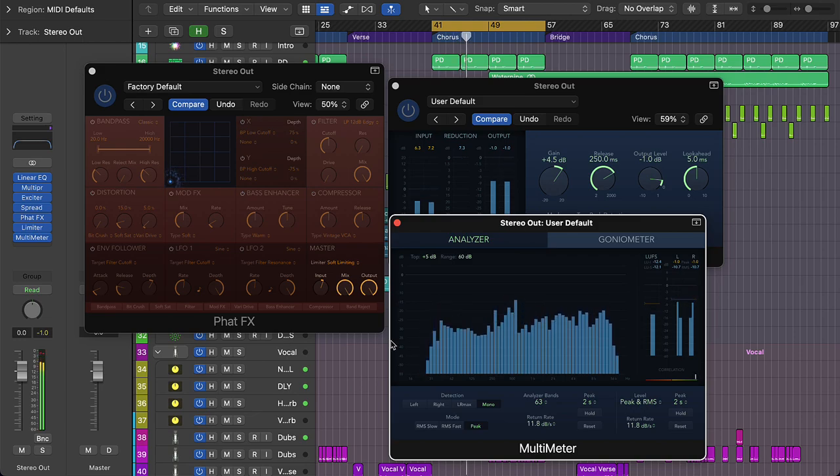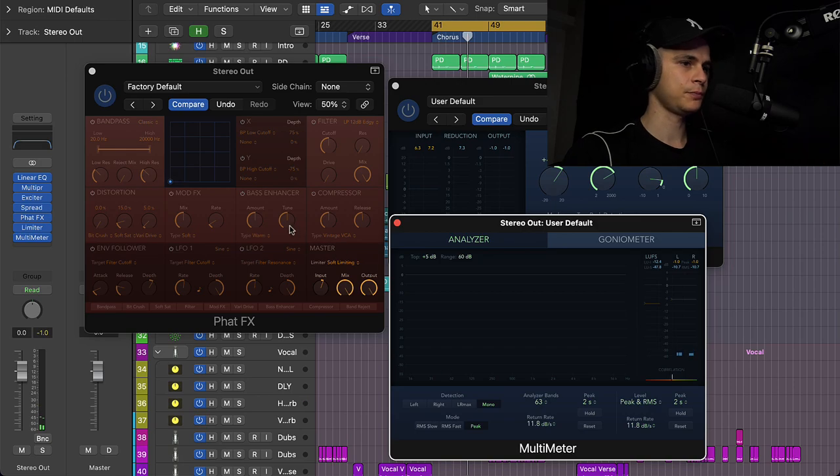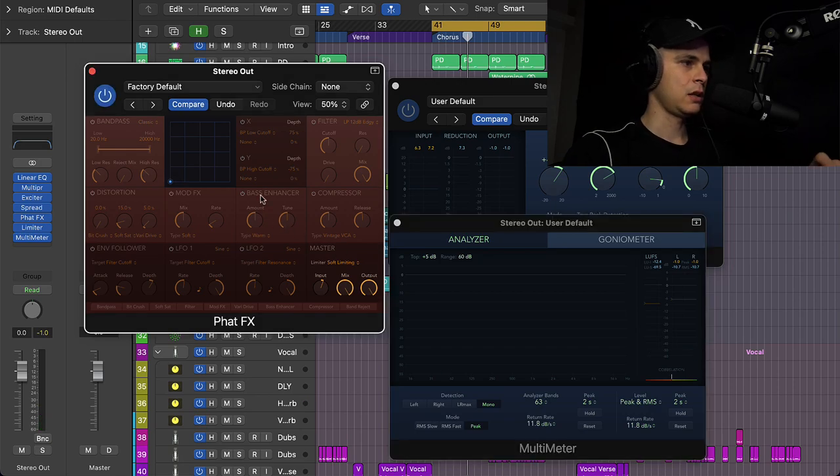Okay, this sounds good now in terms of level. Let's add some saturation and bass enhancement to it, and then I think it will be perfect for this tutorial.